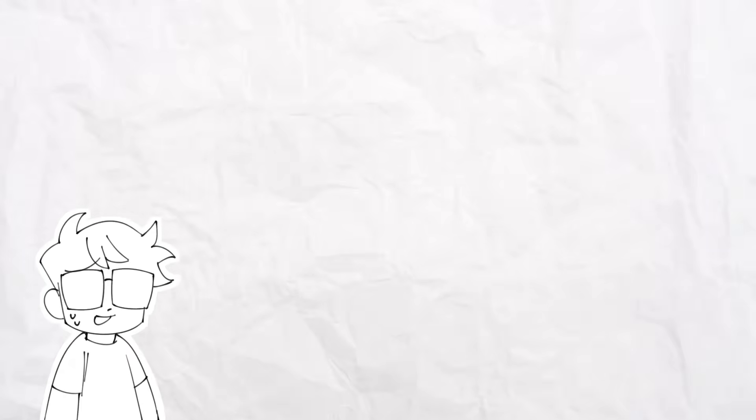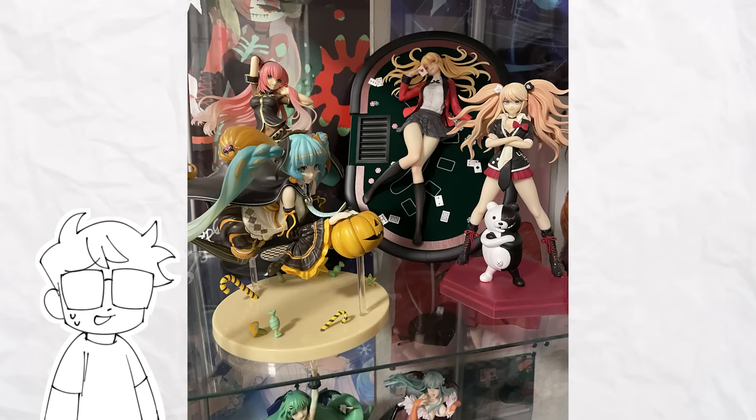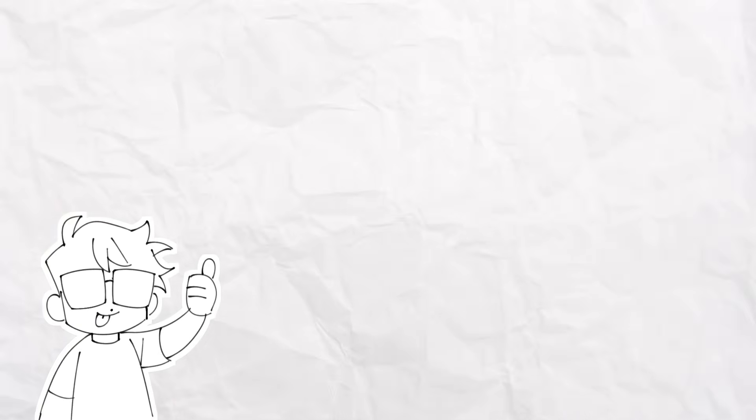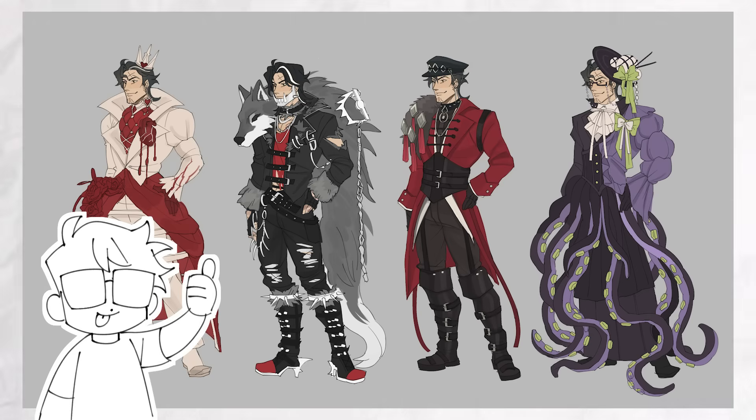I've always been a huge figure collector. The moment you enter my room, you'll immediately see the huge case of various anime and game figures I keep. I just love the artistry behind figures and love how I can use them to express my interests. But more than any show, movie, or game, my love for OCs and character design triumphs all.